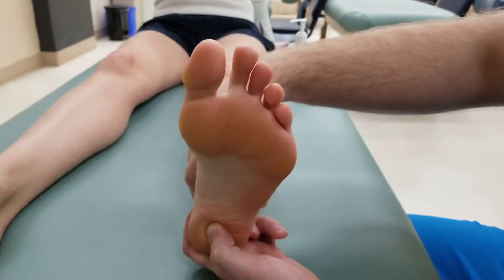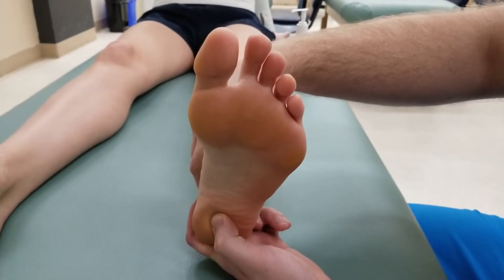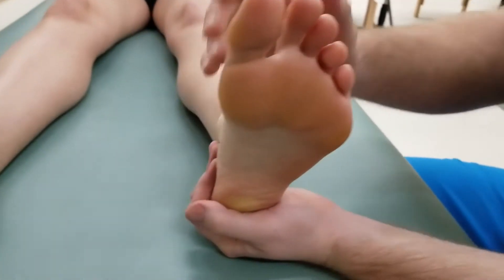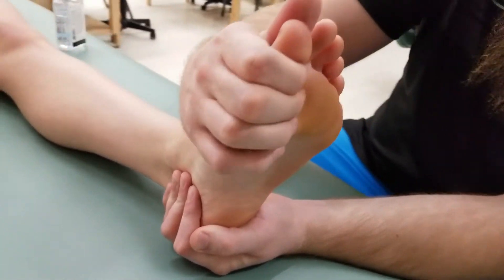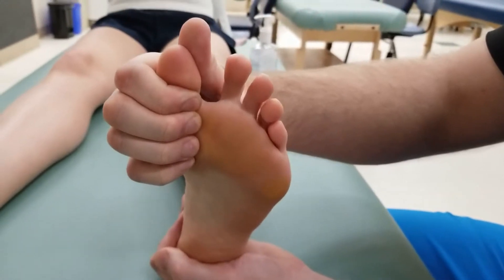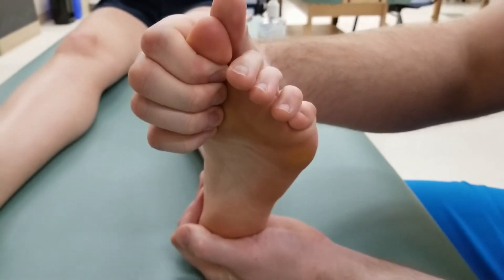To try to take out the flexor digitorum longus, we're going to leave the ankle in a neutral position and not ask for any plantar flexion. I'm going to ask my partner to flex toes 2 through 5 while I hold the big toe.